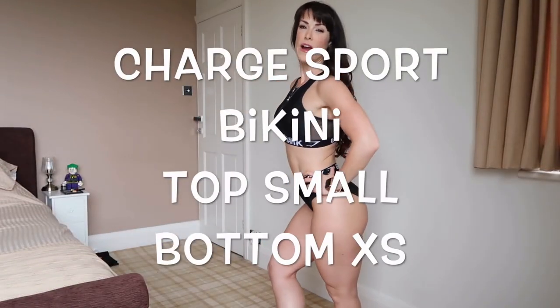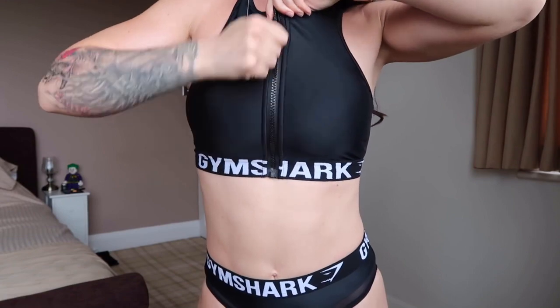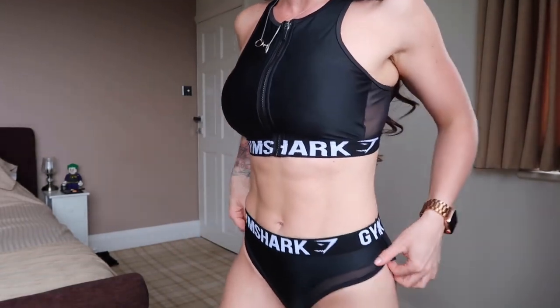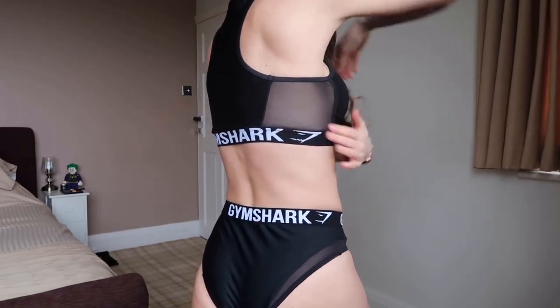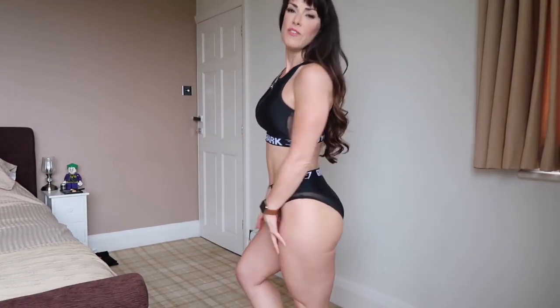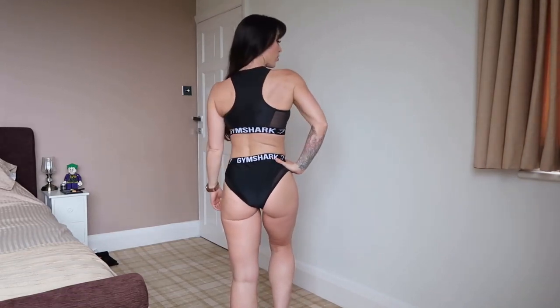Next is the Charge Sport bikini. I am wearing a size small on top and extra small in the bottoms. This comes in a plum colour with the Gymshark writing in white. As you can see it has the detailing of a zip. It has a higher waist on the bikini bottom — not quite too high, just below the belly button — and we have mesh detailing on the bottoms to match the mesh in the top. The bikini top also comes with padding included. It has moderate coverage on the bottom. I think this is a really cute sports bikini.